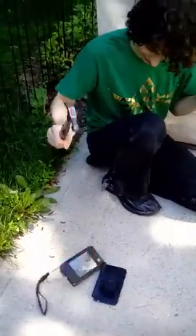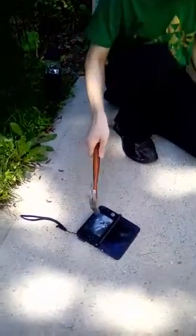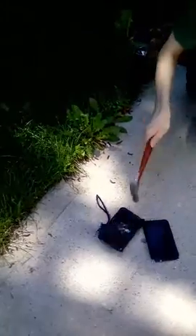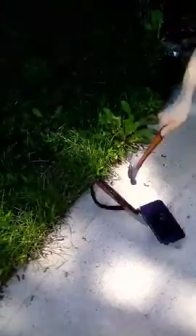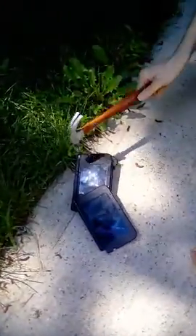Look at that crack! There goes the circle pad! It's broken indeed! Look at that! There you go, yeah!